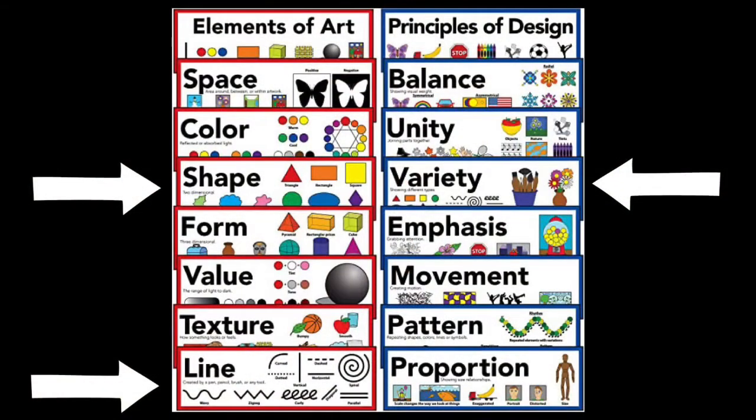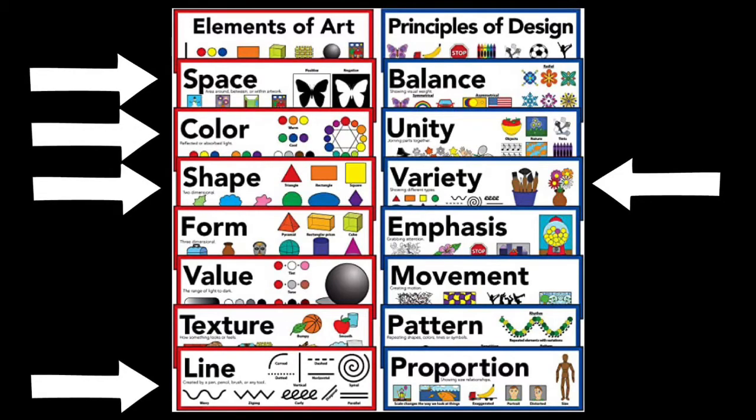As we work today, we're going to be focusing on the elements of line and shape. We're going to use a variety of lines and shapes to fill up our space, and then at the very end you'll have the opportunity to color yours however you see fit.